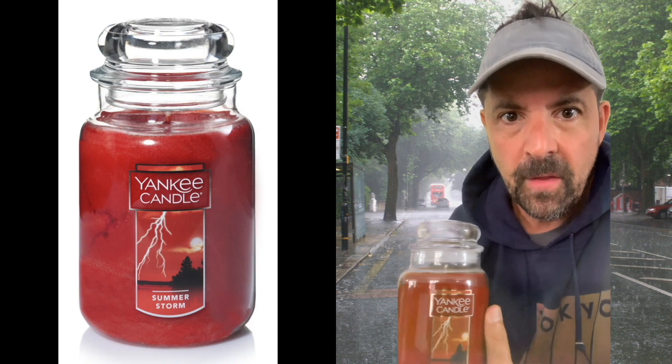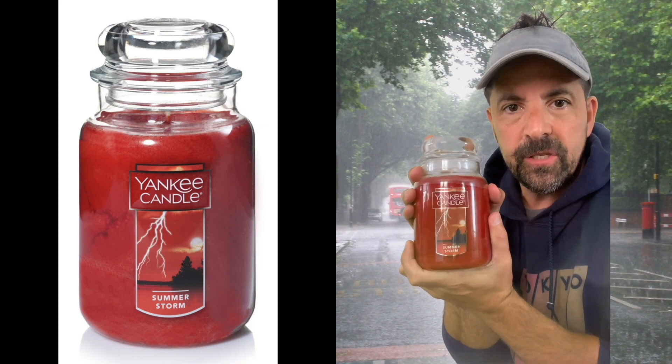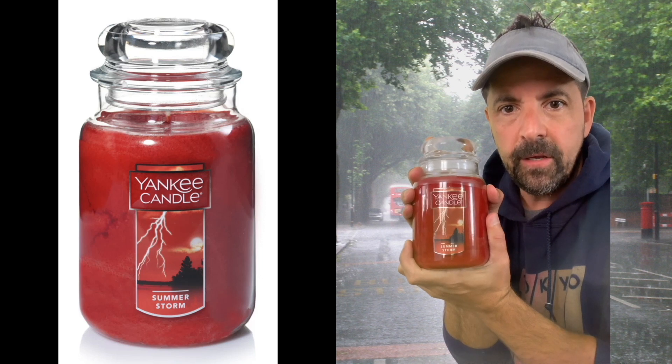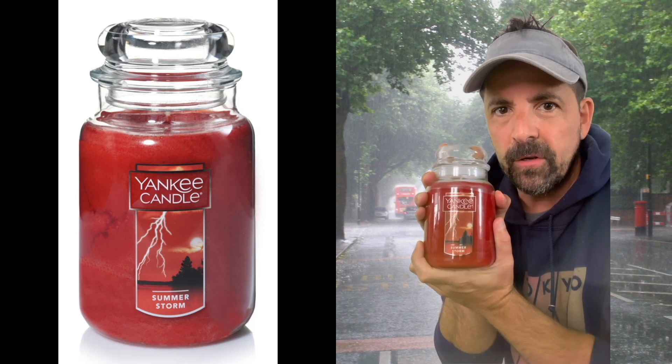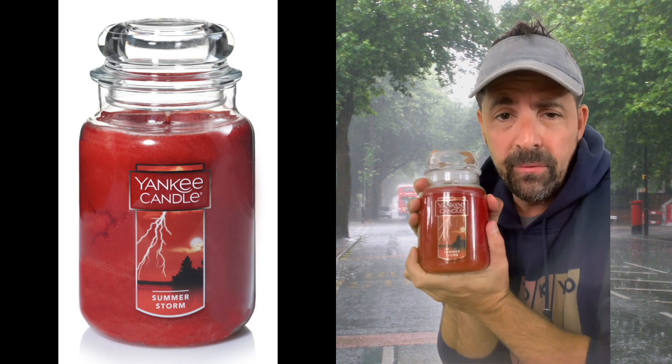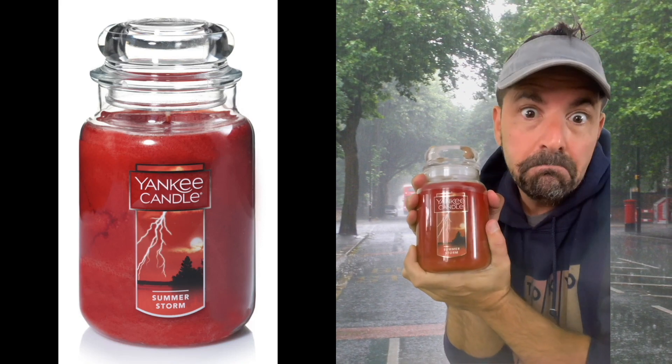I'm going to give this a nice trial and report back. From the smell I'm feeling like it's going to add a good fragrance to the house. This would be nice to burn in January or February when it's cold out — you get a remembrance of a summer storm — but I'm actually burning it in summer.